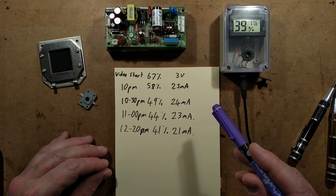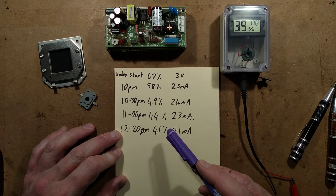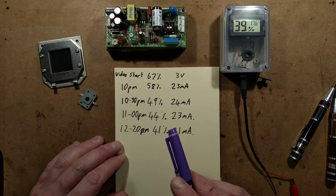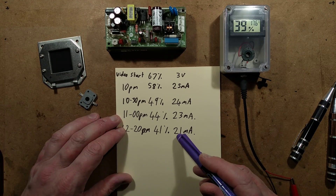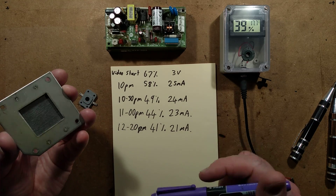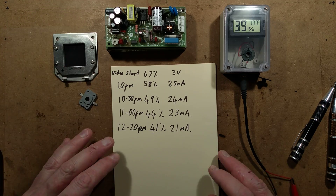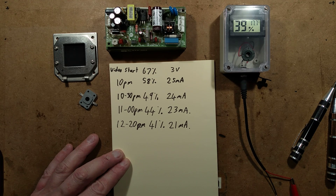Actually, it's now dropped down to 39%. I'll update further details in the description below. I'll also provide links to Westside International and Rosal, who generously provided these modules for us to take a look at. They're very interesting indeed. I'm still perplexed that something solid-state with no moving parts can actually couple moisture from one side to the other. I'll add further information in the description below. Thank you.